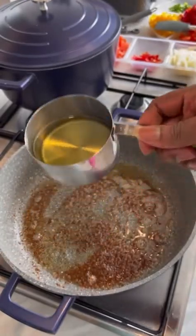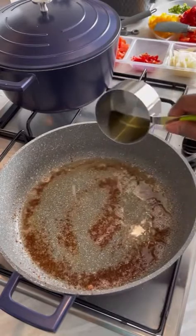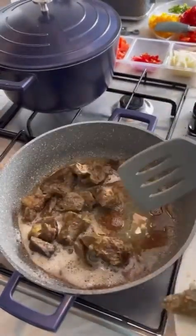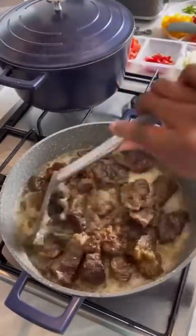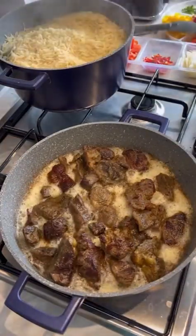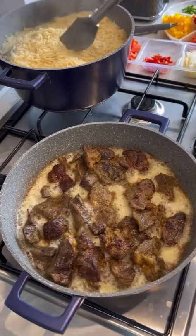So for the oil, I used olive oil for this food — not vegetable oil, just olive oil and coconut oil. I'm frying my heart and my beef, and I'm also checking my rice to see if it's done.